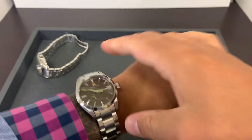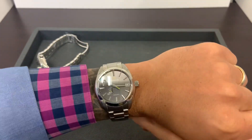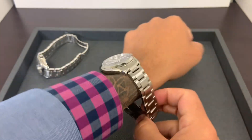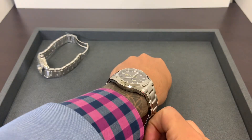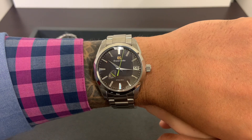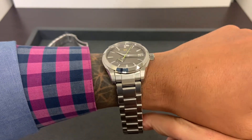As always, greatly appreciate you viewing. If there's anything I can do for you, email me at brad@brentlmiller.com. Let me know which one you like — the 427 with the lighter dial or the 429 with the darker dial. Thanks for viewing and we'll see you in the next video.